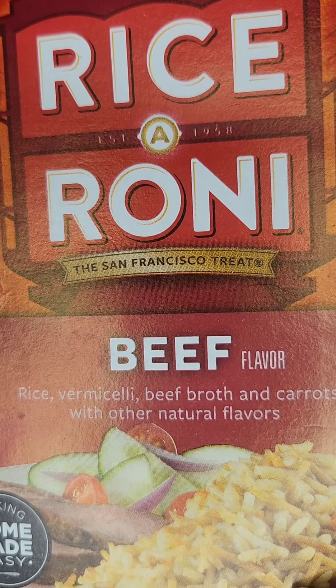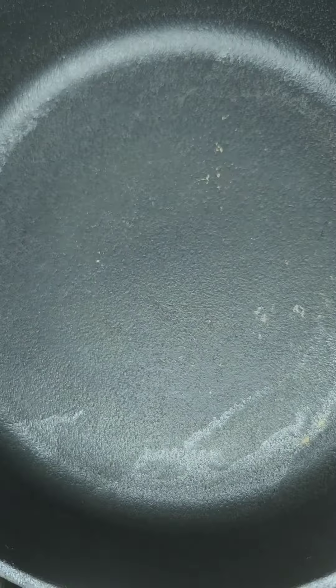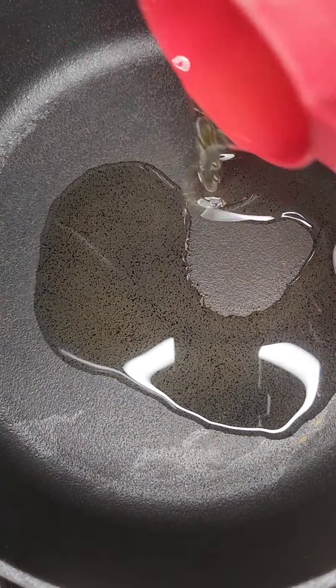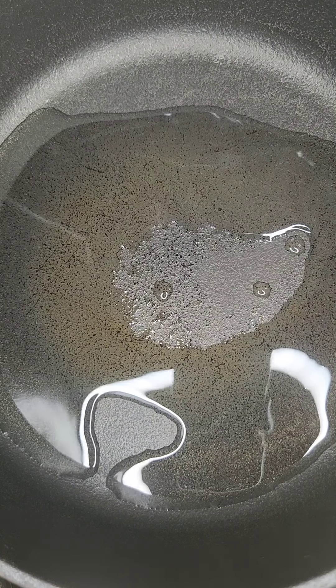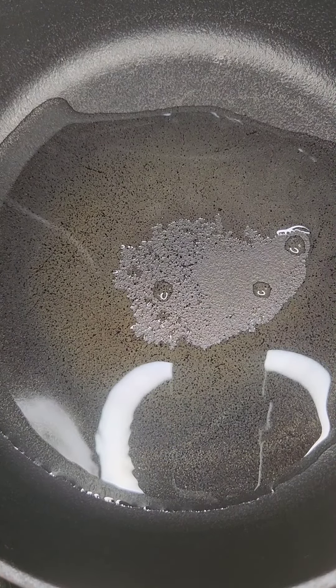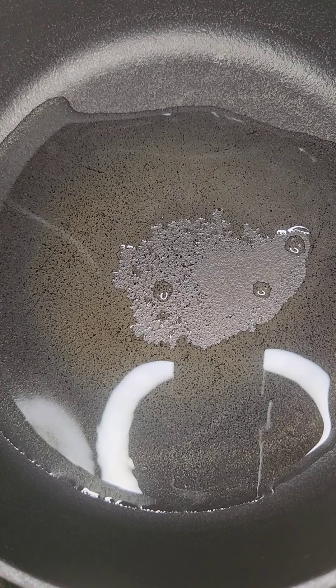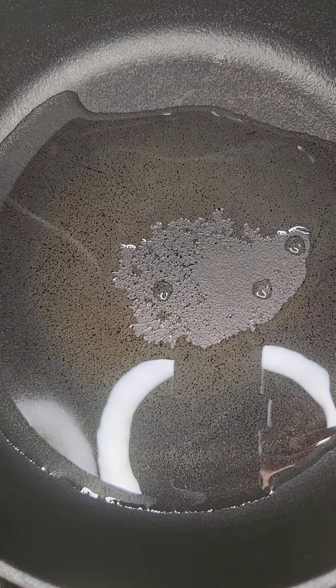Let's make rice-a-roni the proper way, not in a microwave. First, we want to coat the pan with a little bit of oil — your choice, a little bit of vegetable oil or perhaps some light virgin olive oil. I'm using vegetable oil today. Let that heat up for a moment.